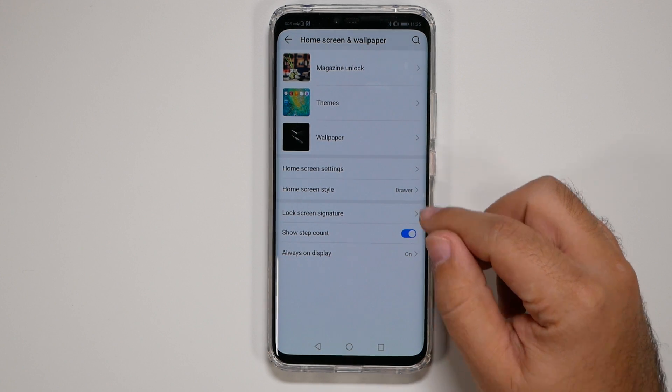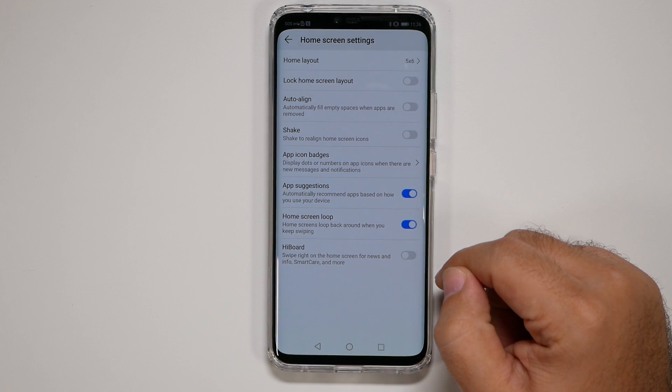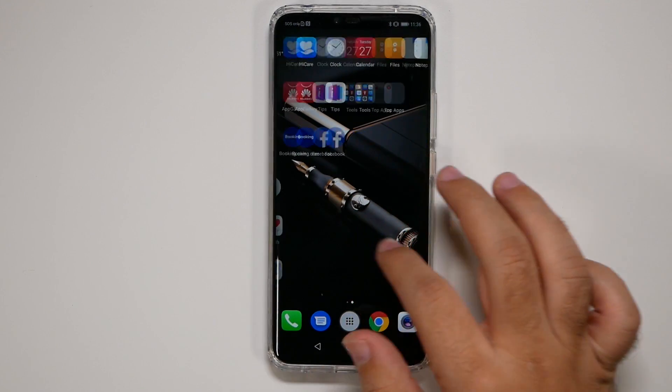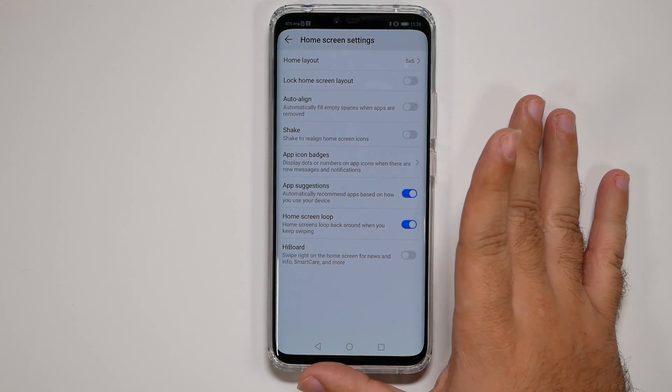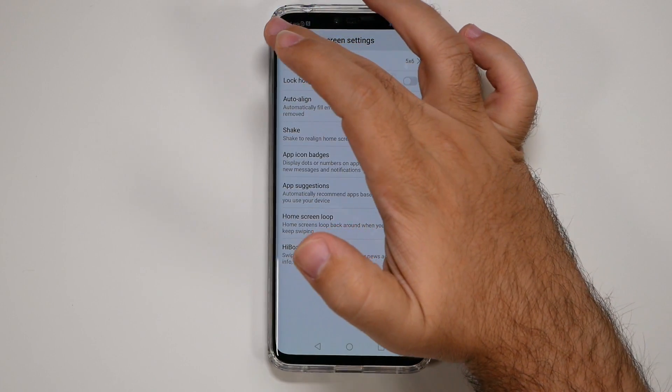Then go back to Home Screen Settings and turn on Home Screen Loop, which will disable HiBoard. You'll find this gives you a much better experience — I like it tremendously. You can also adjust other preferences there as you see fit.